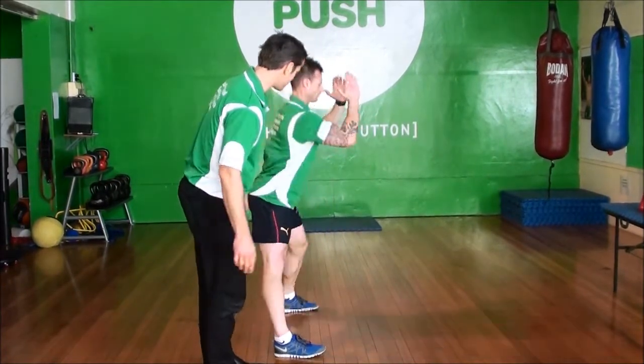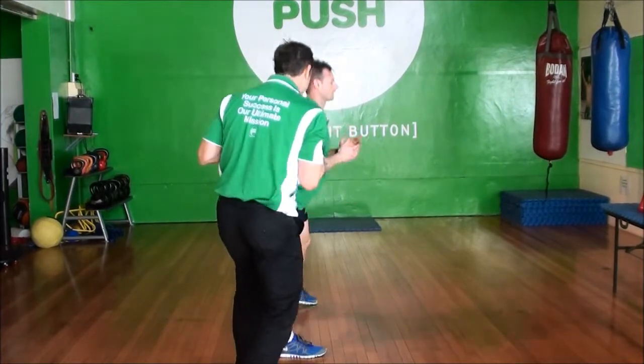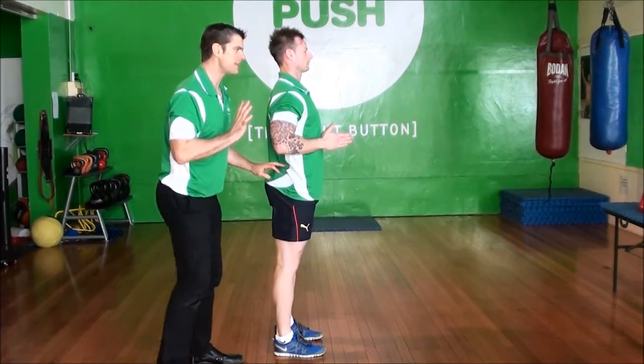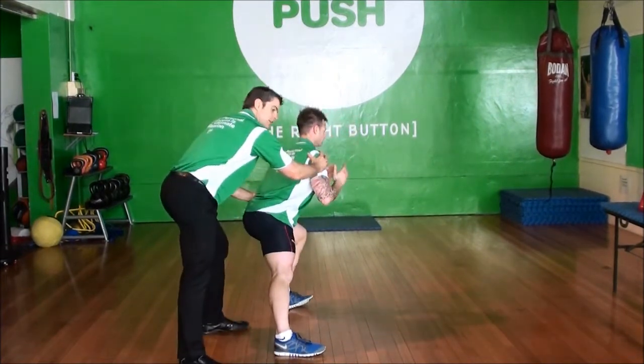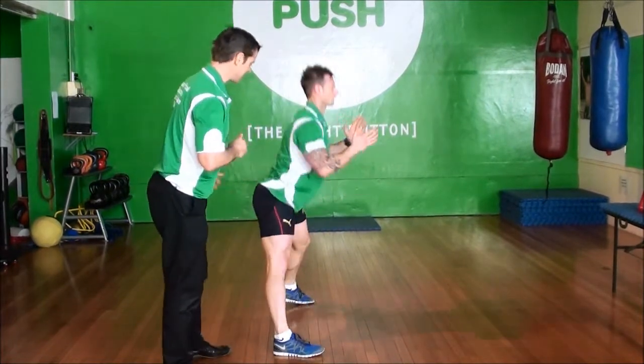What we're going to do is if I was to push him, he's going to come back into me rather than lunge, which gets him taking his weight away. We don't want to do that. So we're going to step out and step back in.